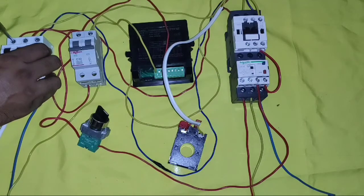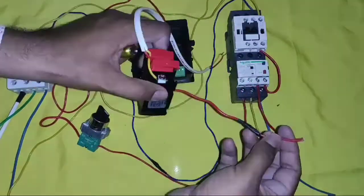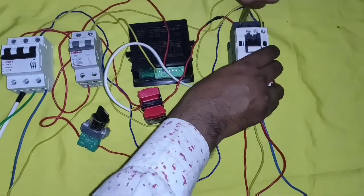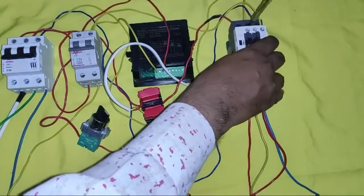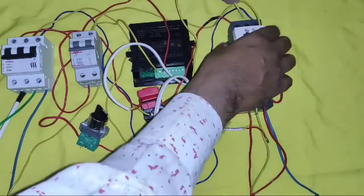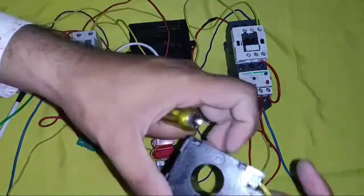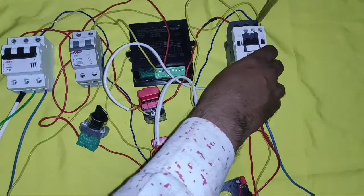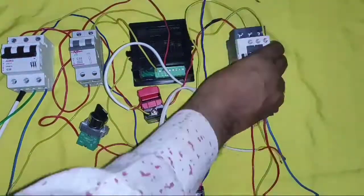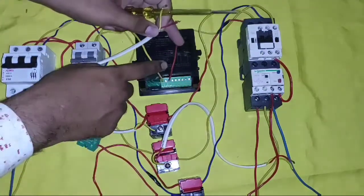For the first phase connector, we connect R phase and it should enter from the P1 side, then connect to the load. For the second phase, we connect a second CT — connect to load — and if you want to measure accurate current, you can also place the CT before the circuit breaker or MCB. Our third conductor also goes through a third CT, entering from the P1 side. You can also connect this current transformer before the MCB or circuit breaker.